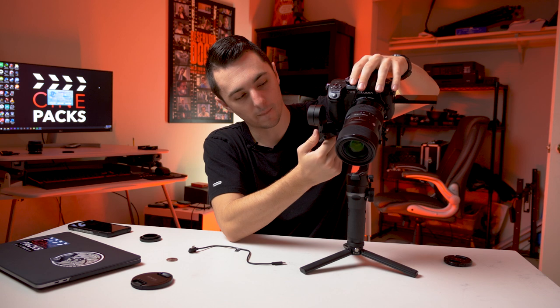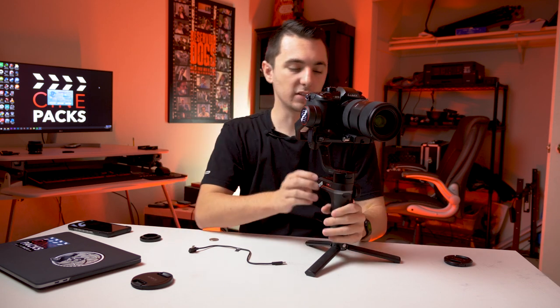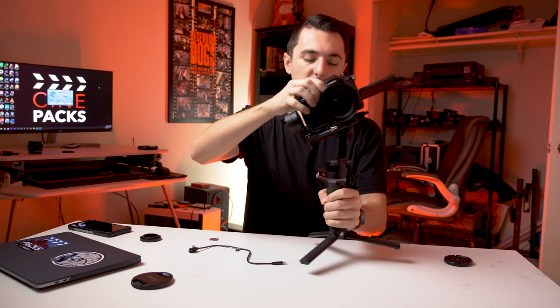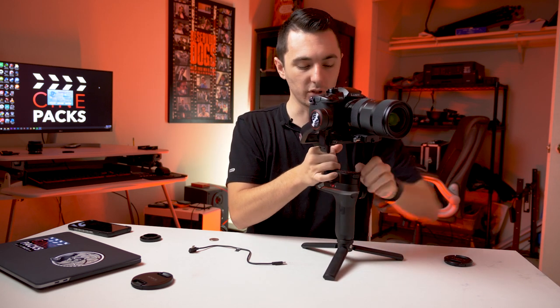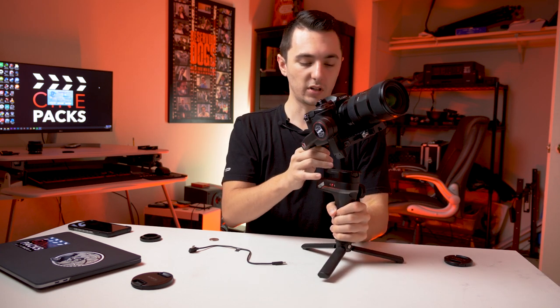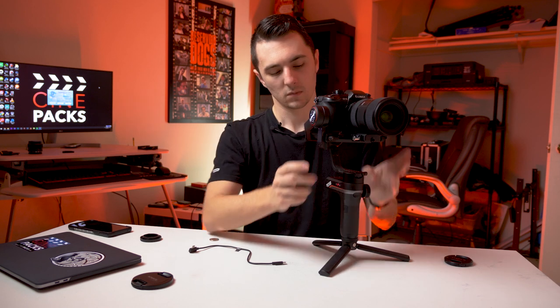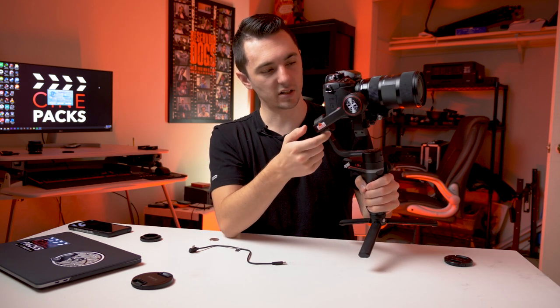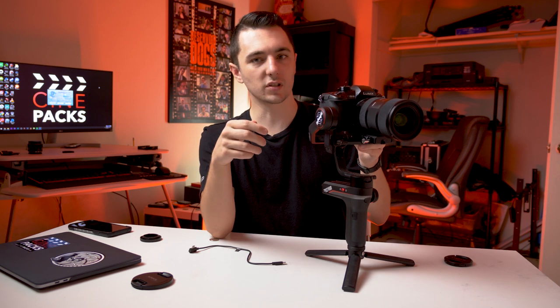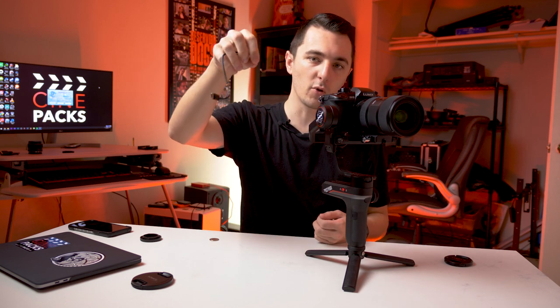I think I need to go a little higher. One thing I forgot to mention: if you have a GH5, make sure to flip out your screen before you do this because that helps with balancing. The next axis — basically if you turn the camera like this, it should not spin much. I go from one extreme to the other. It's spinning just a little bit, and I think that's about as good as I'm going to get it — it's pretty decent, not spinning like crazy.